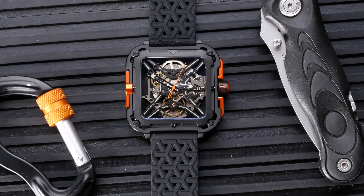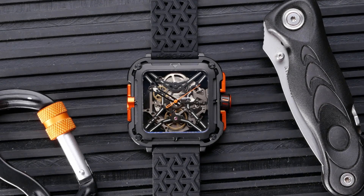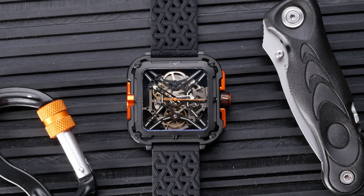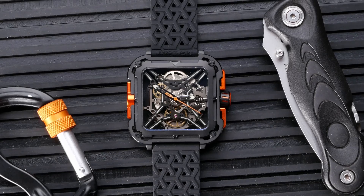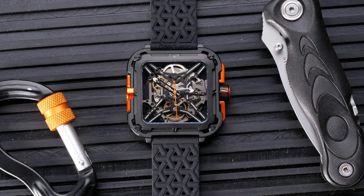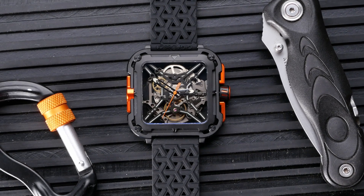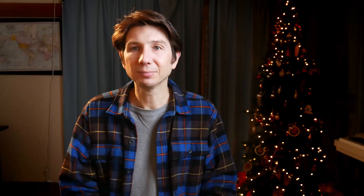I've said a number of times that this is a Seagull movement that SEGA Design has customized, but I'm actually not 100% sure that's the case. I know they've used Seagull movements in their previous watches and I assumed that was the case here. But doing a little more research on their website, what they have listed instead is a 'self-developed automatic movement.' I'm not sure if they mean it's designed completely from the ground up, or if they just mean it's a movement they've customized with their own skeletonization. I'm cutting in here in the editing just to add that little bit of clarification. But that's enough talking about it — let's go ahead and get a closer look.